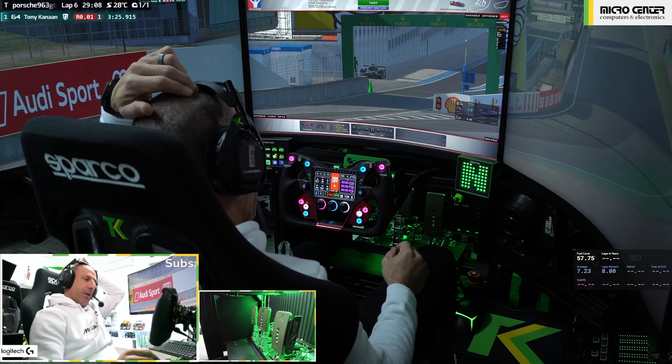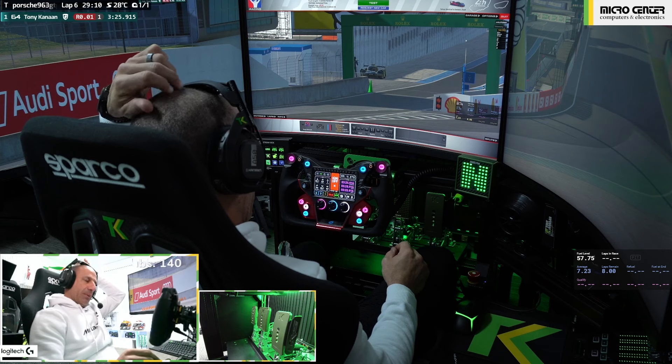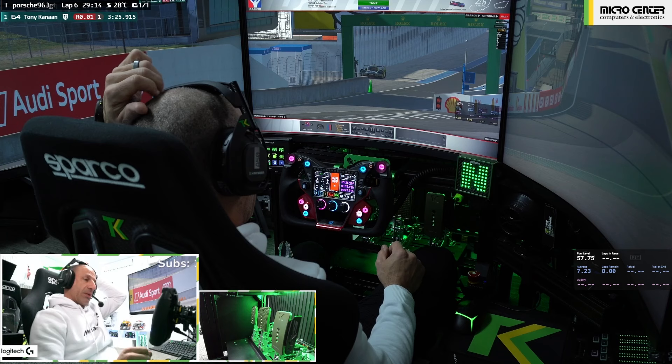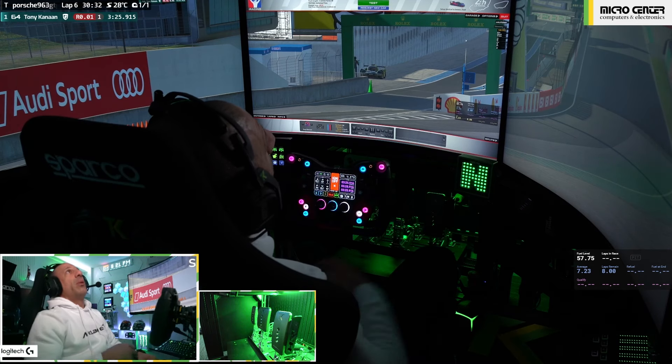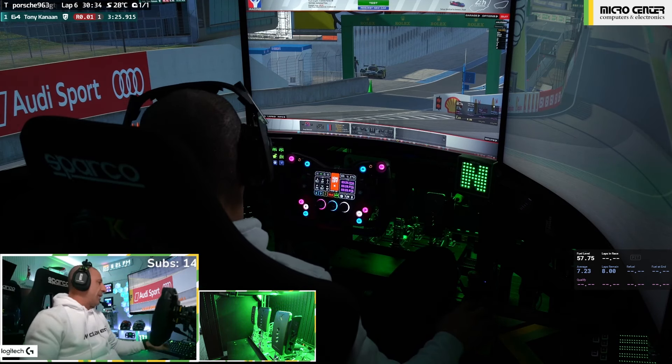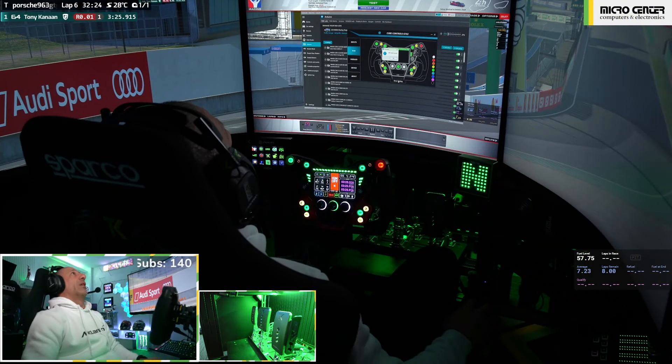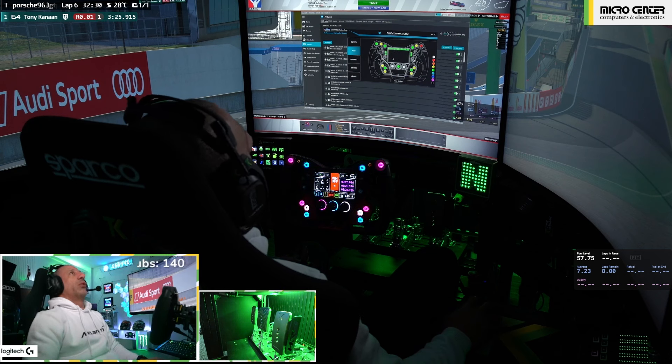The screen is pretty big — I don't think it needs to be this big, but I like it. I still don't know how to change the lights. Let's check the RGB LED settings... okay so here it is, I saved it — look, it appeared, it turned green! Now it turned pink.